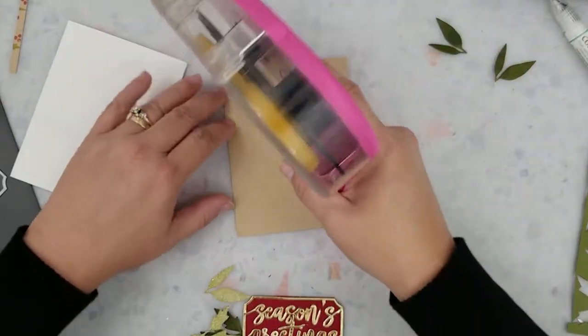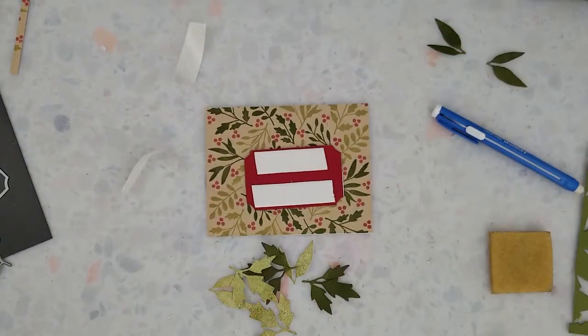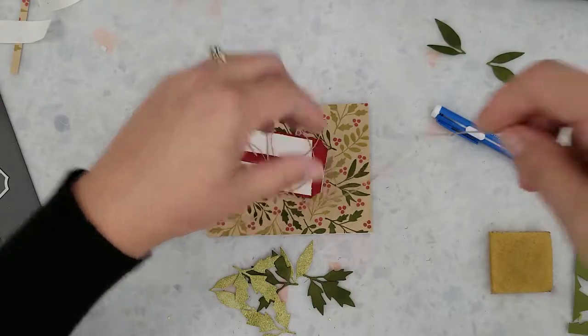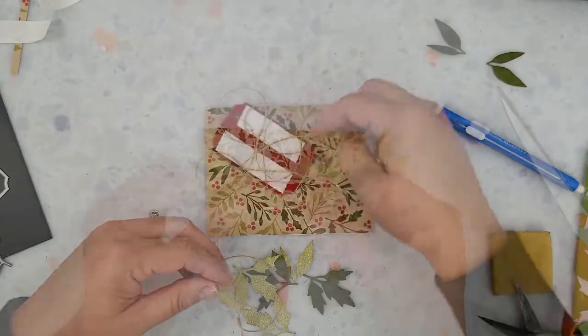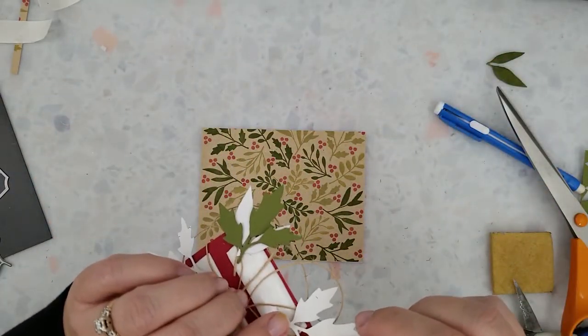I'm going to start assembling the cards now using my ATG adhesive to adhere the stamped panel to my card base. After that I'm going to use 3D mounting foam to back the red and gold label. I'm going to remove the paper backing from the foam and cut a piece of twine, letting this twine loop around on itself and fall onto that mounting foam so it sticks. Then I'm going to arrange all the leaves that I die cut around the back of that red label and stick them to that mounting foam as well.